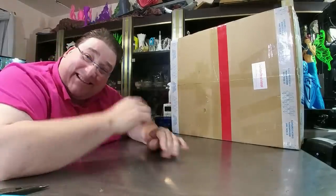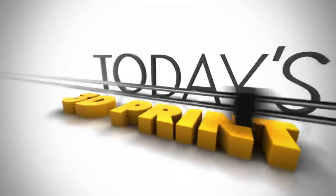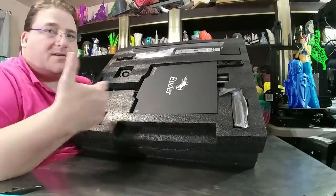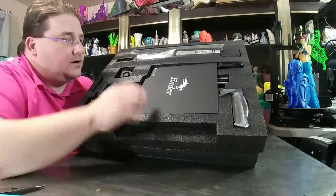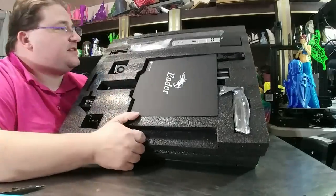So let's get started as we open up the Ender 3 Pro. Inside the box, sadly, it is not a fast assembly like some of the other printers. It is a full assembly like the Ender 3. Oh, there's the mag surface — the magnetic build surface. So that's the inside of the box.